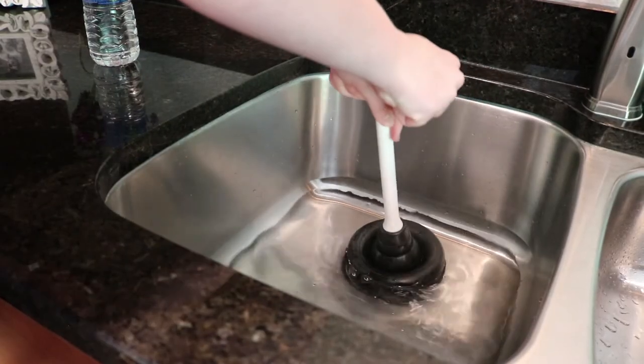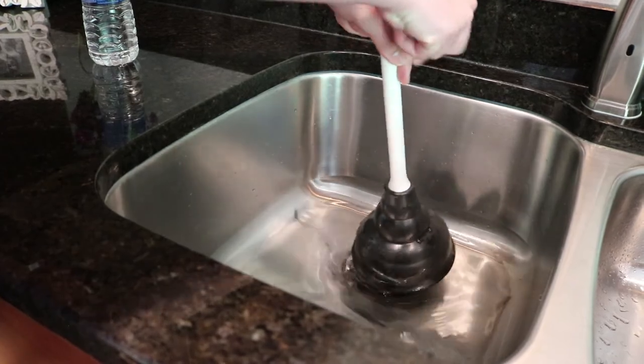If the sink does not drain, repeat this process until the water starts to drain and the clog clears.